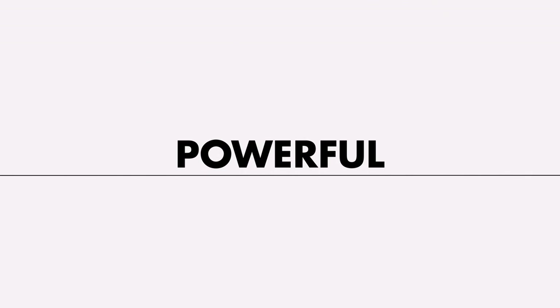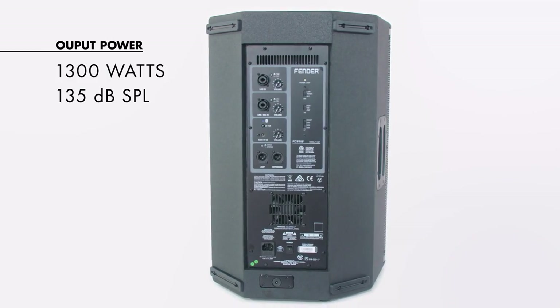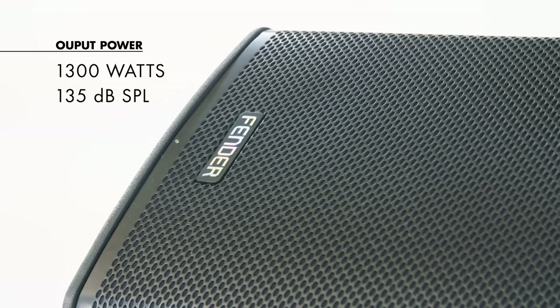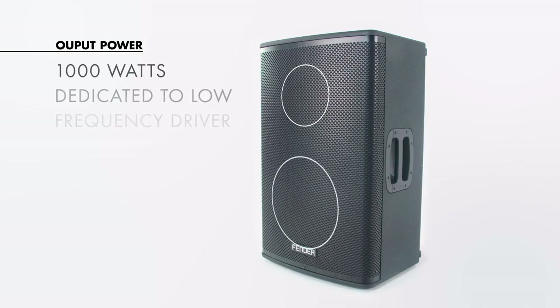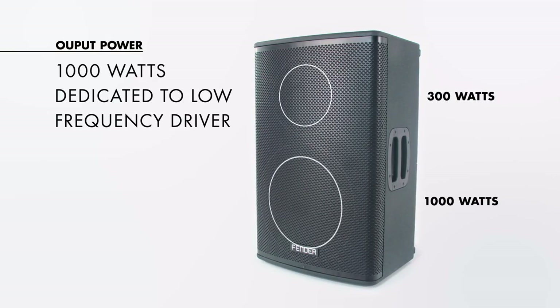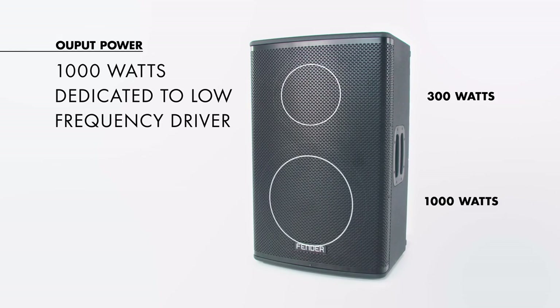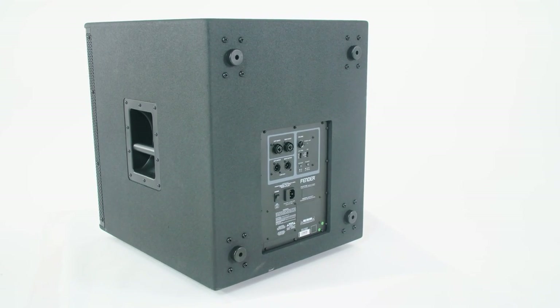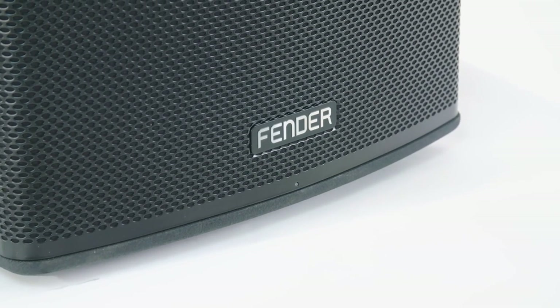This is a very powerful box — 1,300 watts, putting out 135 dB SPL. What's unique about the power is that we have two channels of amplification. A thousand watts of that power is dedicated to the low-frequency driver, since low frequencies take a lot more power than high frequencies. When you add the 18-inch subwoofer, which is a thousand-watt subwoofer, that just expands the possibilities.